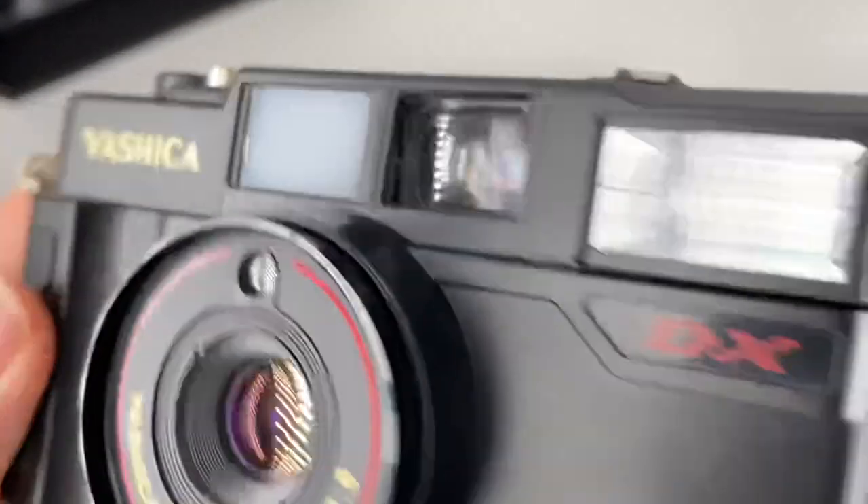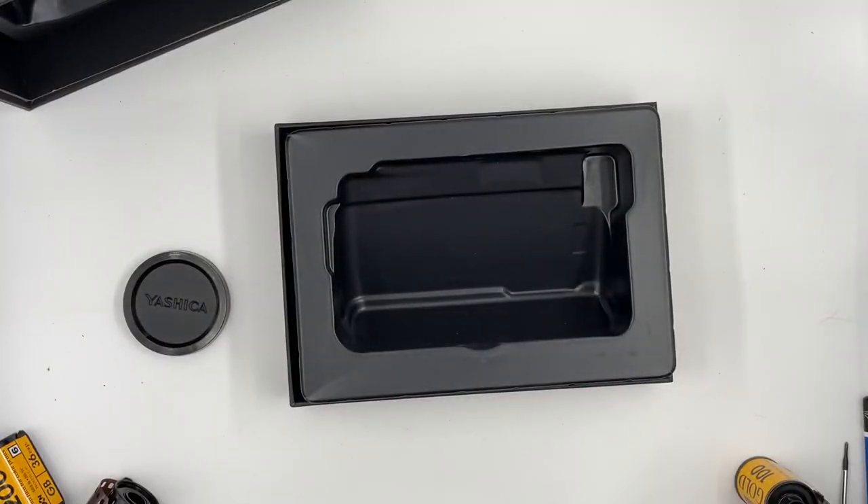And that's the viewfinder. I'm going to show you the viewfinder as well — this is what you see from the viewfinder.